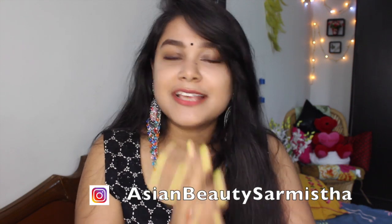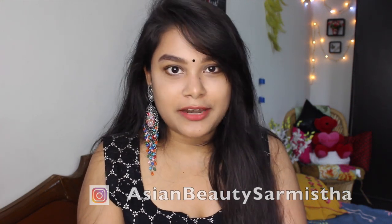Hi guys! Namaste! How are you all? Welcome back to my channel, I am Sharmishtha. The festival season has come and I thought that you have to use a very easy makeup product and make a festive look which is perfect for working women, college going or school going girls. In fact, it is very good for housewives. Let's watch the video quickly, but don't forget to like and share my channel first.